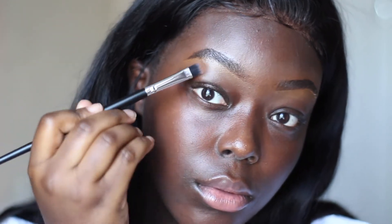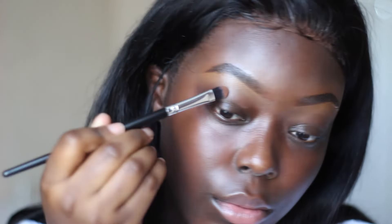First I start off with my eyebrows. The key to a natural eyebrow is to do a skin tone concealer on the top of your brow and a lighter concealer at the bottom.